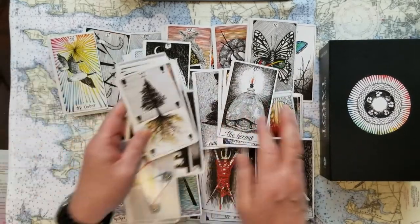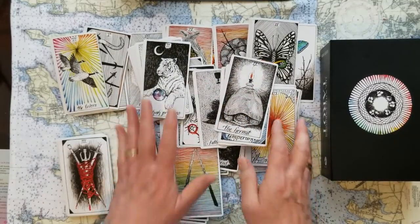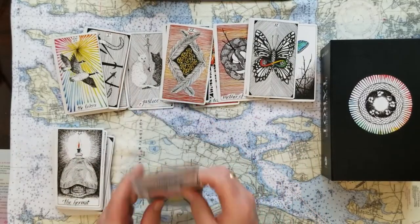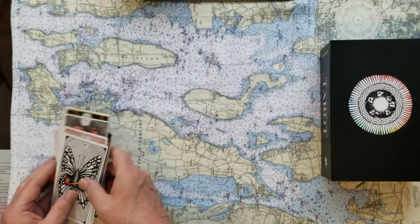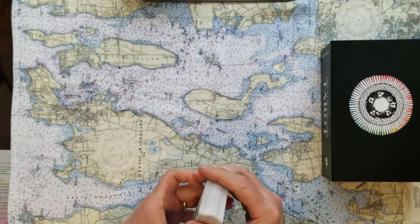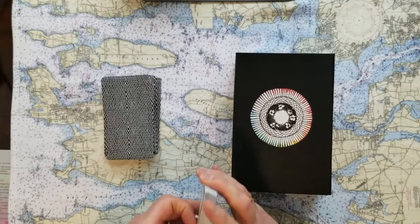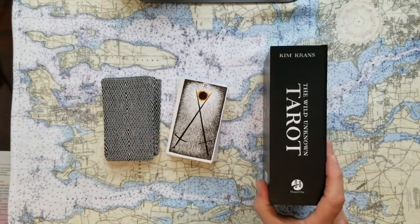Like I always say, I spread these cards out in the beginning here so that you can get a look at a full deck of cards if you don't collect cards or if you don't see lots of variety of cards all the time. I'm kind of a crazy person that buys a lot of cards, sadly. But they make for a very nice experience when you're doing divination. Kim Kranz, the Wild Unknown Tarot.